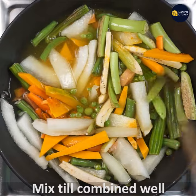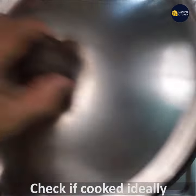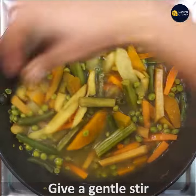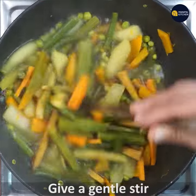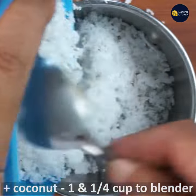1 cup of milk. Now we are ready for a small bowl.